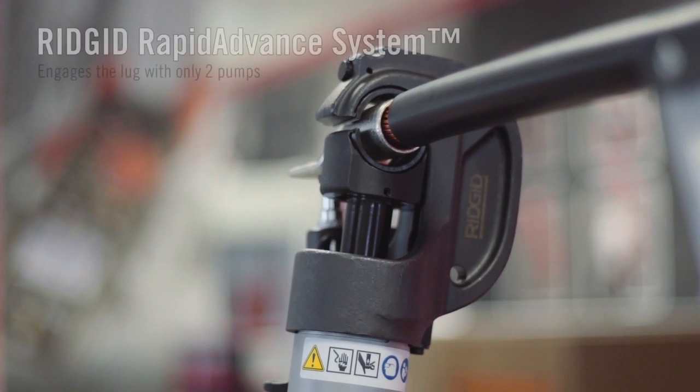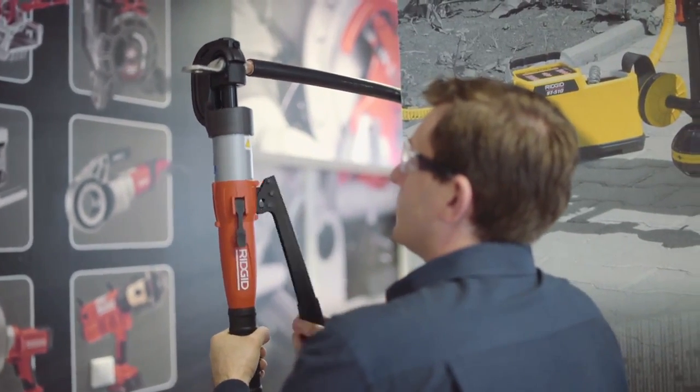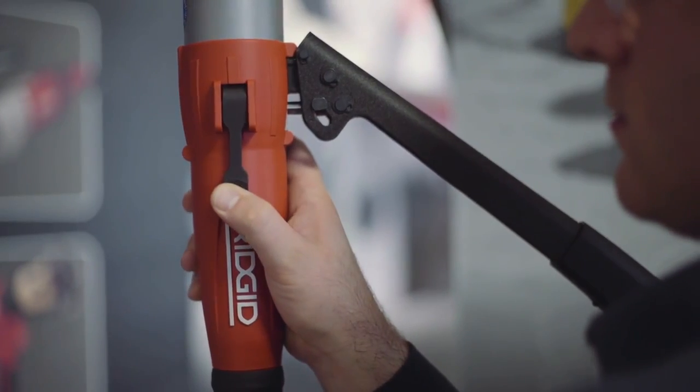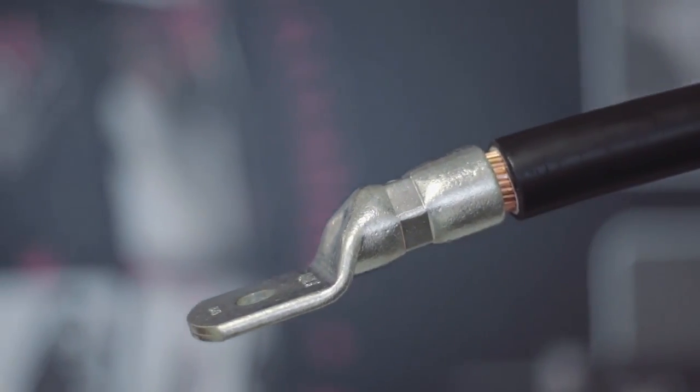Featuring the patent-pending Ridgid Rapid Advance system, the RE-130M requires only two pumps to engage a lug. It is ergonomically designed for easy use. The built-in pressure relief valve indicates when maximum pressure is reached and the crimp is complete.